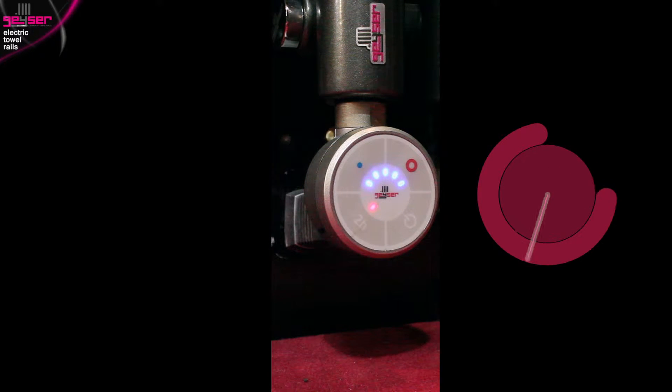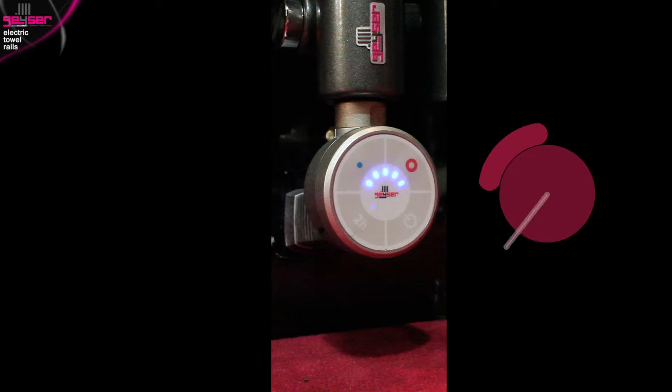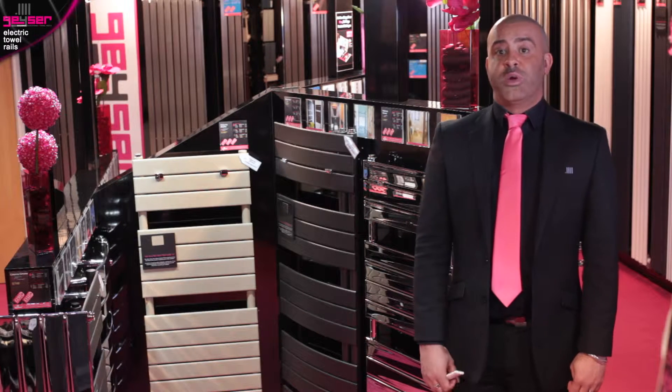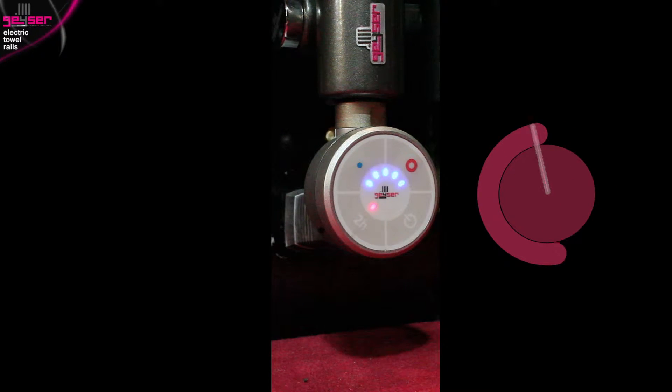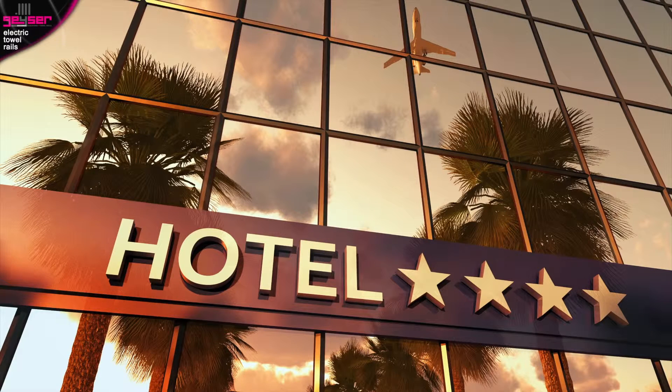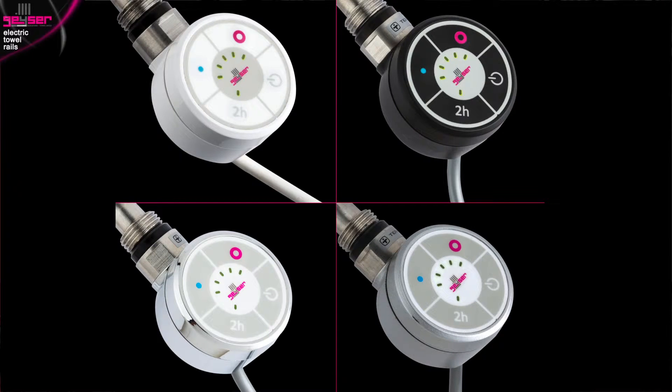There is a two-hour drying function button: if pressed when off, it will run at your chosen temperature for two hours and then switch itself back off again. Or if pressed when on, it can run at a newly selected temperature for two hours. If you have children, or this is going into a public space such as a hotel, we recommend you only choose variable heat electric towel rails for the safety aspect.